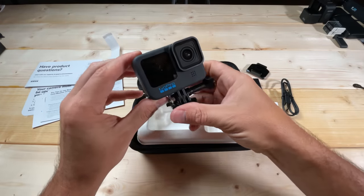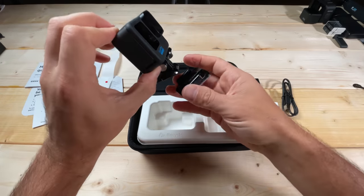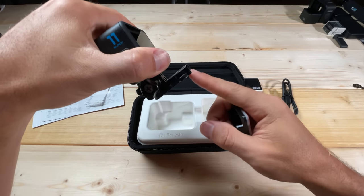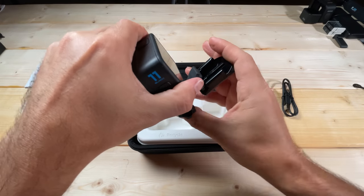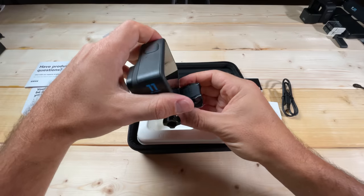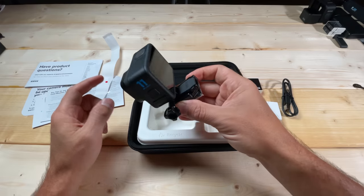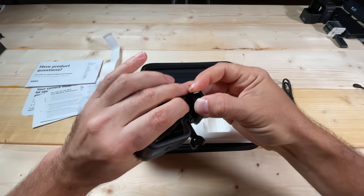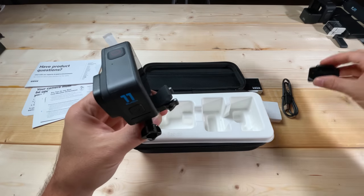Let me demonstrate how to attach the camera to one of these types of mounts. All you have to do is lift up the rubber — it normally sits flush but you pop it up — then slide this in. It clicks into place and you push the rubber down. The rubber helps hold it in place so it doesn't easily become detached. When you want to detach it, lift the rubber, squeeze these together, and it slides right back out.